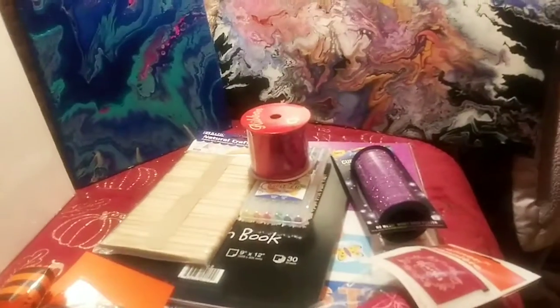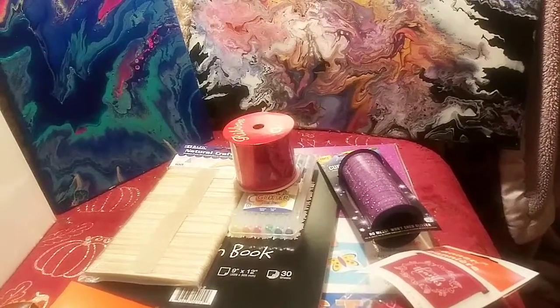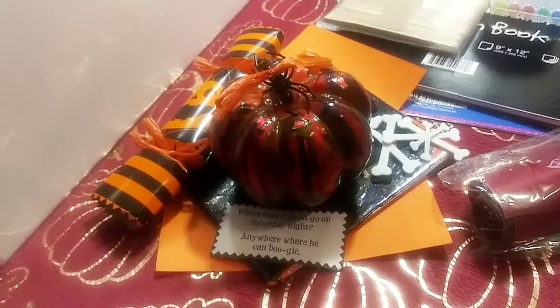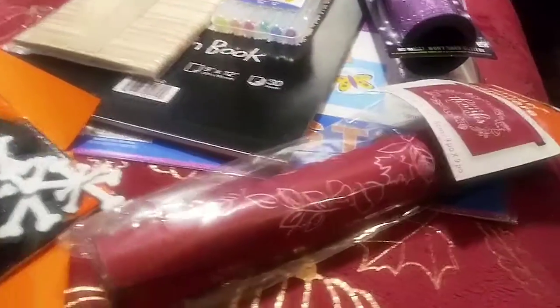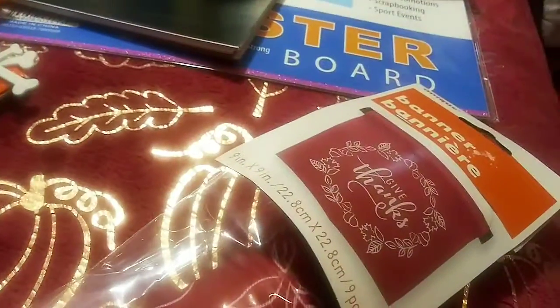I have something arriving tomorrow — some really cool colored pencils for drawing. And then there's this little guy I made for Halloween. I know Halloween is over, but you can use it as a decoration for next year. And to celebrate what's coming up for Thanksgiving, I got this little mini banner that says 'Give Thanks' — brand new in the packaging.